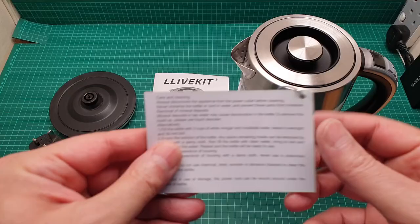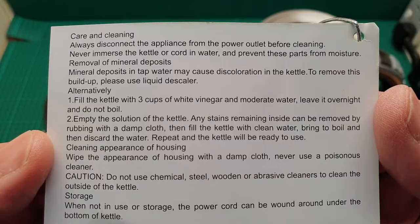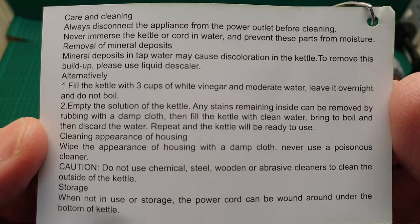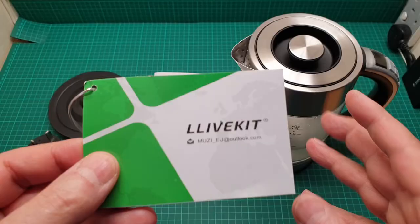There's a sticker that says how to clean this — clean it with vinegar and leave it overnight, then the next day empty it and put some slices of lemon in there, put some water and boil it, then empty it and rinse it. At the end it says do not use abrasive material to scrub it clean.